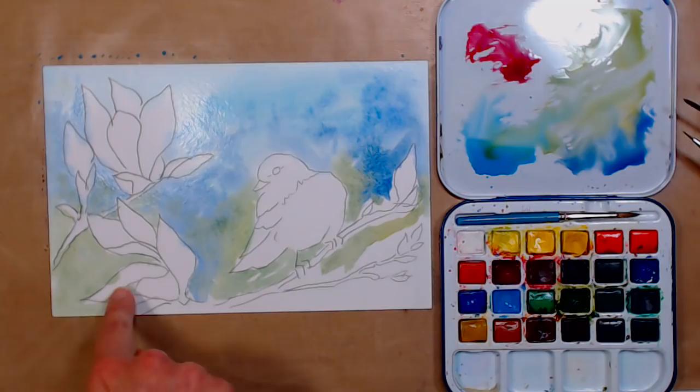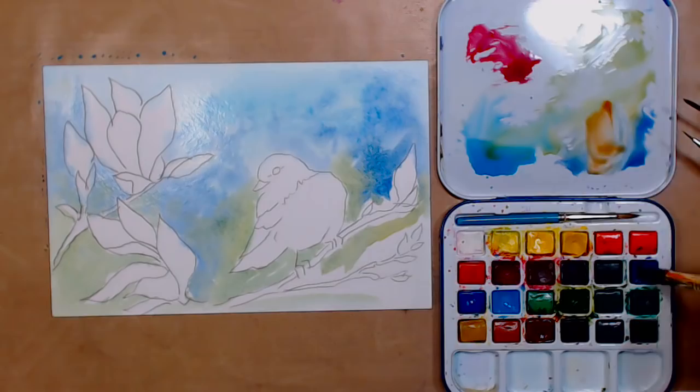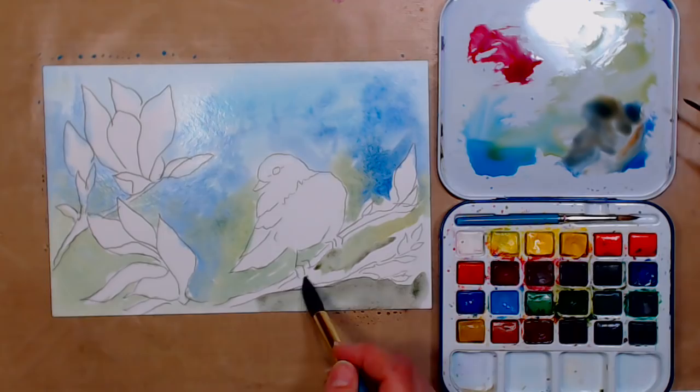If you do get your brush where you don't want it and put color in the wrong place, press straight up and down with your paper towel to lift it away. You don't want to have to fight that when you go to do a delicate color like the yellow on the bird or the very pale pinks and purples on the flowers. I also want to do a little burnt sienna and ultramarine blue to make a muted gray down toward the bottom.